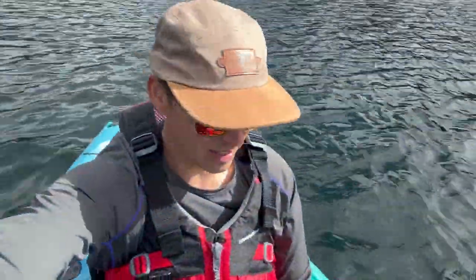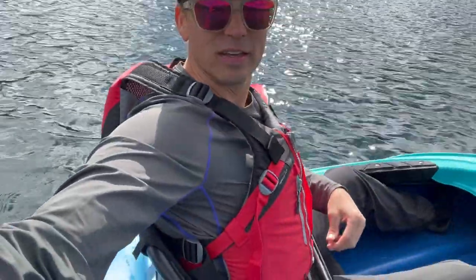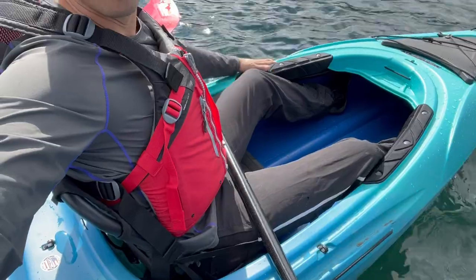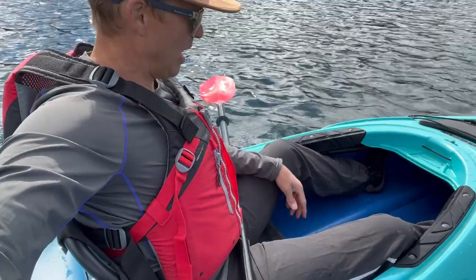I have to say it, this Tundra is comfy. Tons of room. I'm really well padded in here. Foot braces adjusted really easy — I like that. It's tracking really well. Just perfect for this size of lake.